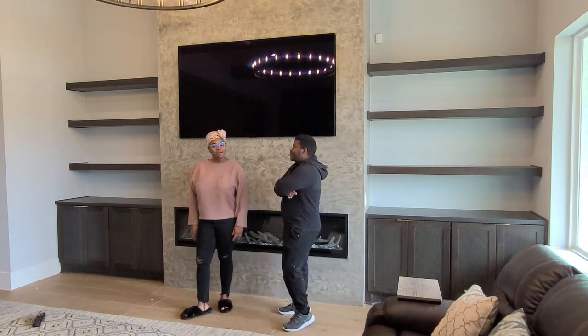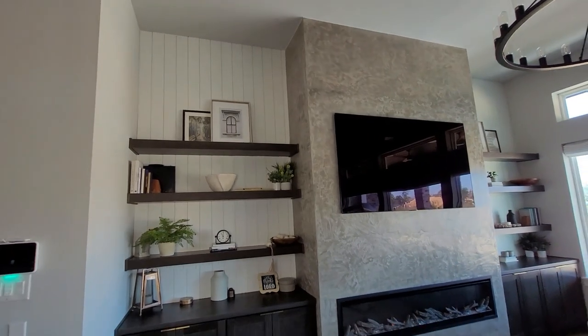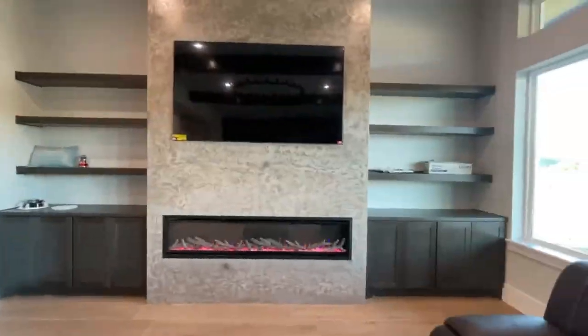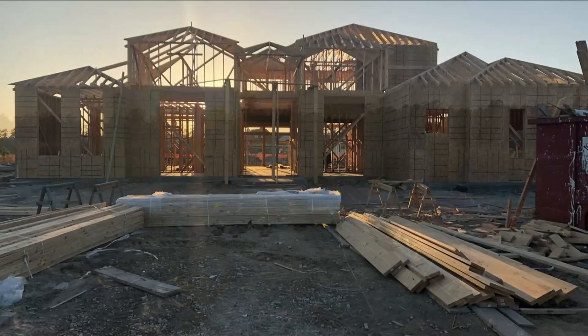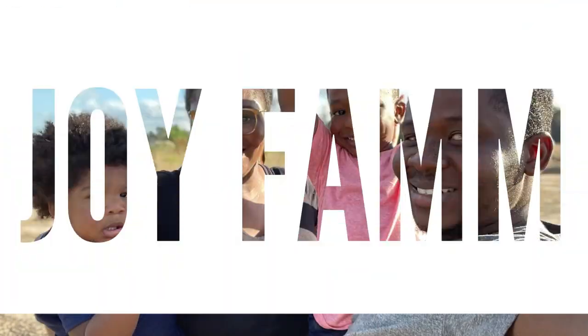Hey guys, want to know how to go from this to this? Welcome back to the channel — if you're new here, my name is Mary. If you're interested in all things new construction, DIY, and home design, please like the video and consider subscribing.